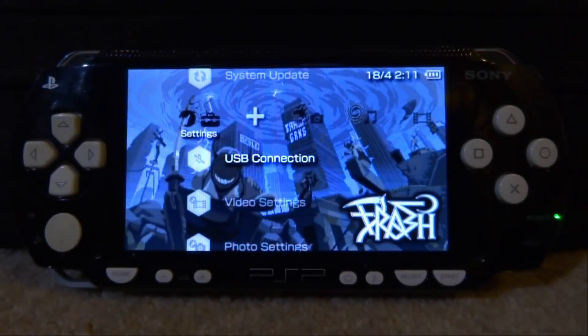Hi guys, TechJames here. I haven't made a PSP video in quite a long time, so I thought I would make one. In this video I'll be showing you guys how to get Doom 1 and Doom 2 running on your PSP. I think I made a video about this maybe two years ago, but there is a new version and that video is really outdated.